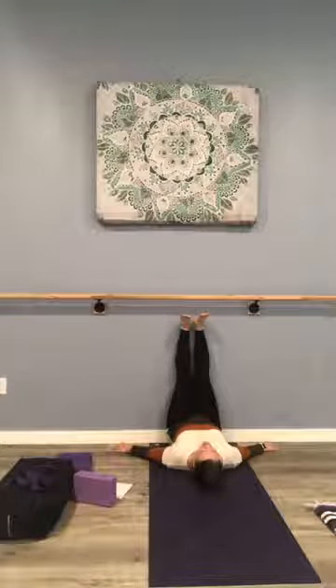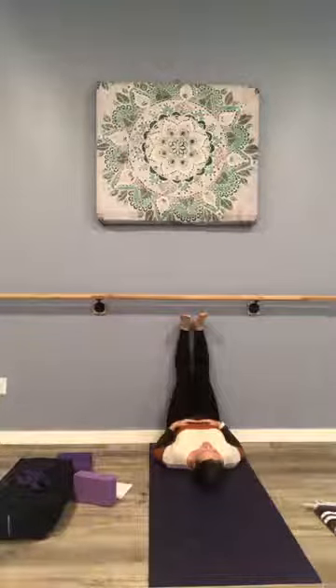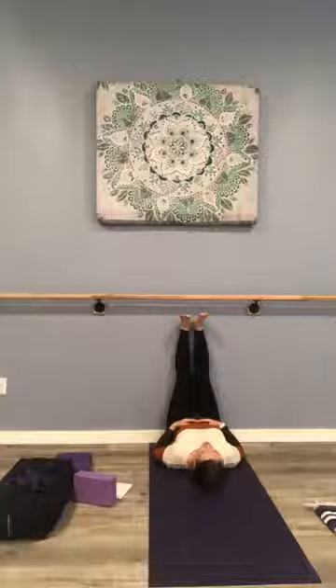Feeling grounded here as we prepare to work into the hips for some deeper stretches. Stay with me here — this can be a great time to tune into the breath, or maybe set an intention for the rest of your practice. Breathing in peace and kindness, breathing out fear and anxiety. Breathe in compassion and generosity, breathe out negativity.